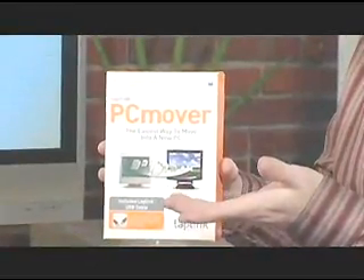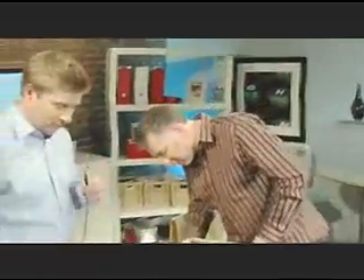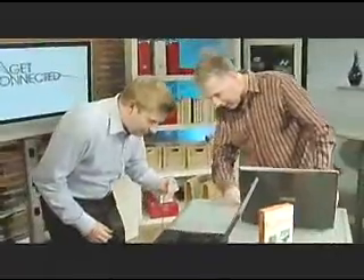You can send data to recordable media like blank CDs or DVDs, but that would take a long time because you'd have to do multiple discs. You can also hook up a parallel cable or serial cable, or my favorite — this one here comes with a USB cable for around 70 bucks, and all desktops and laptops have USB ports now. You just plug it into the USB port on both the new and the old computer.